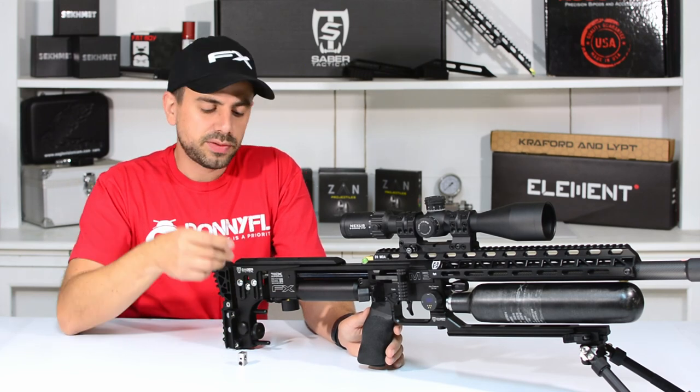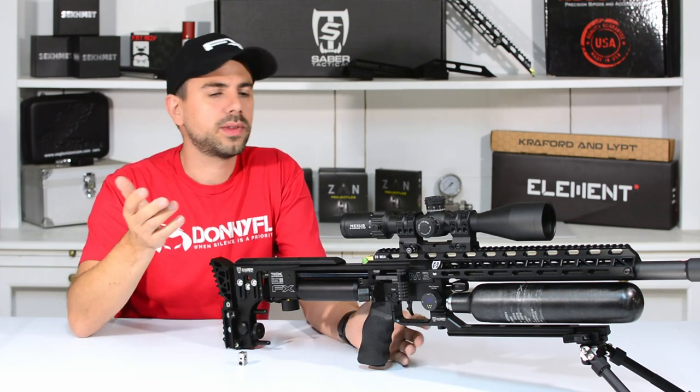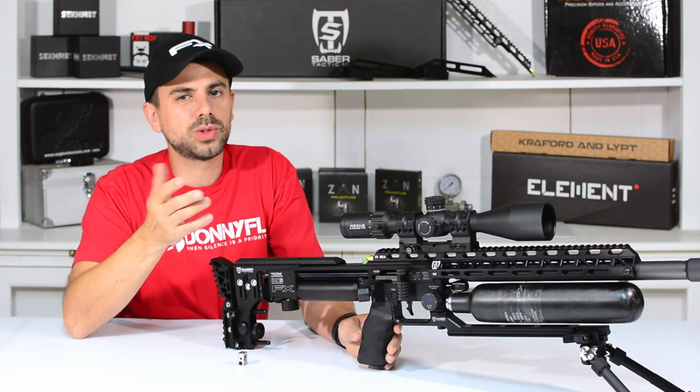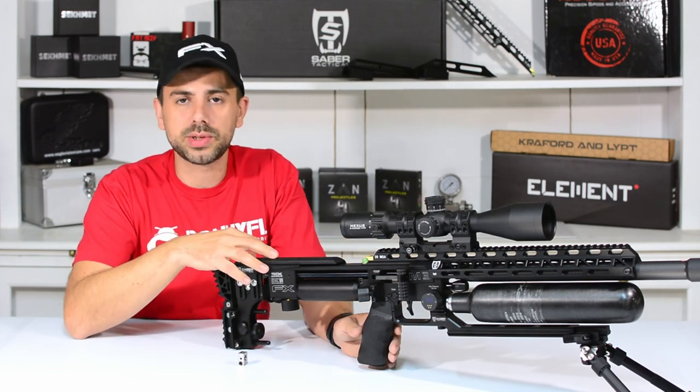The easy fix is of course to take out that little screw, put a drop of blue Loctite, put it back in and you won't have any problems. But that's not so practical when you want to change between pellet or pin probe, or want to change calibers and so on.